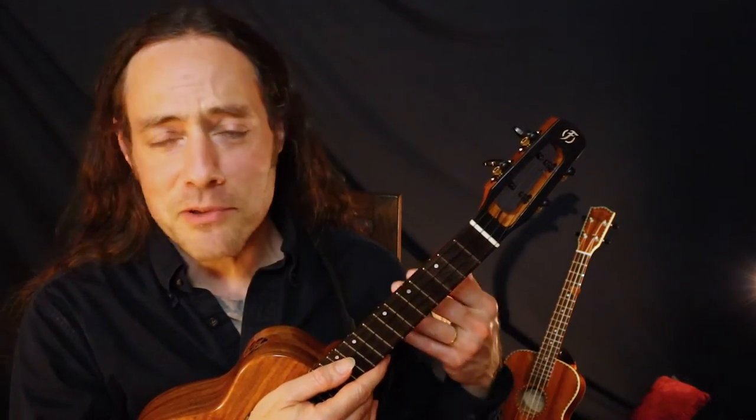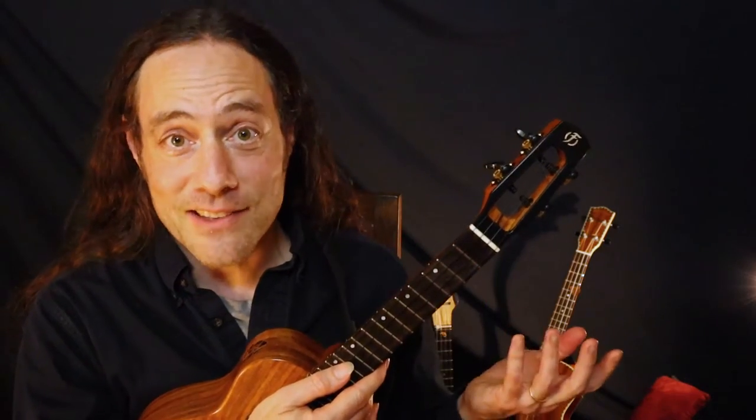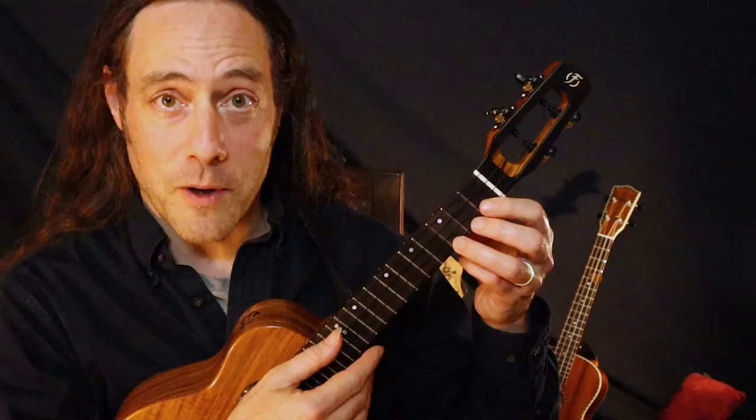What we can do is start to bring other rhythms to the index finger, and there are three patterns I want to share with you. Once you get comfortable with these patterns, you'll be able to mix and match them spontaneously into all the songs that you know and love. Here's the first one.